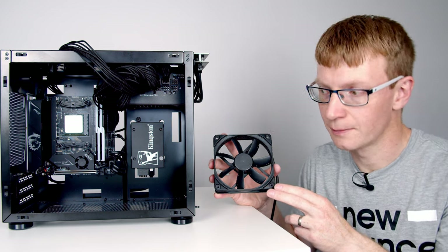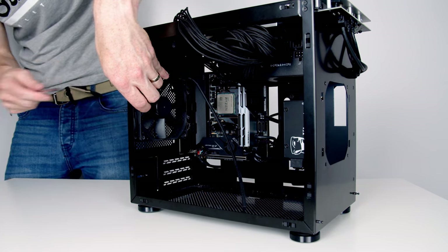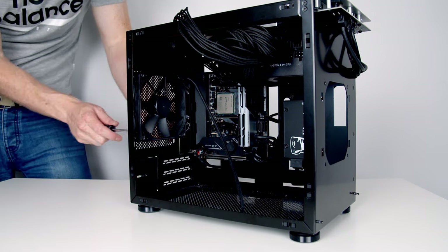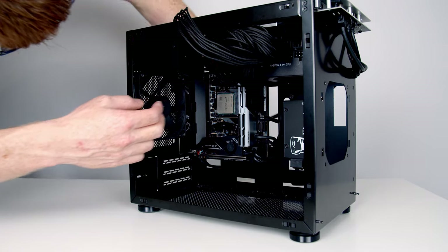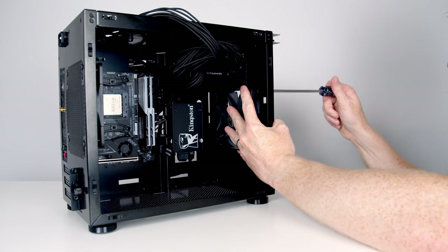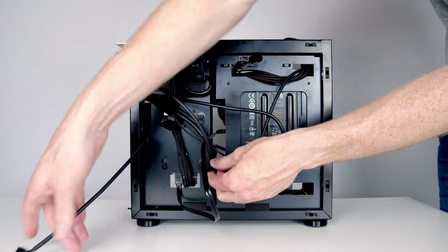Set the fan into the case and screw in the four screws at the back to hold it in place. Don't over-tighten these screws — if you do, they can make the fans quite noisy by bending them out of shape. If you do have a noisy fan, it's worth readjusting the screws. Feed the cable from the fan up the top and out the back of the case. Same process with the fan at the front — feed the cable through the cutout, line the fan up with the holes at the front, and secure it with four screws. Then plug each of the fans into the fan splitter that we plugged into the chassis fan header on the motherboard.